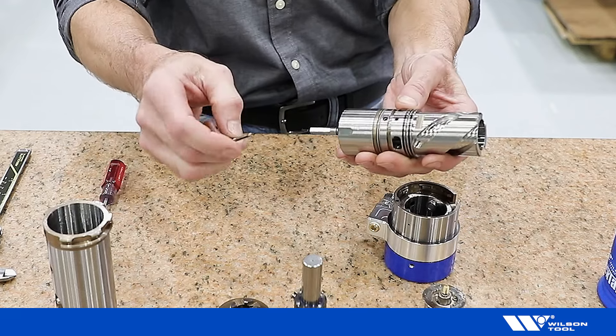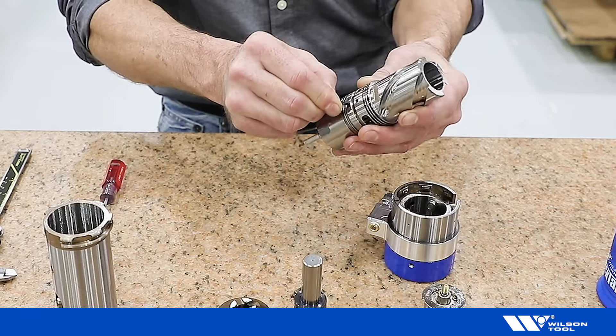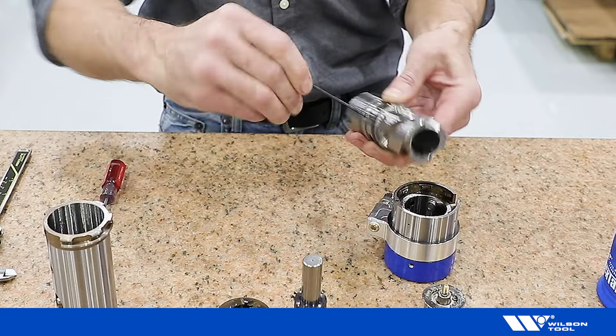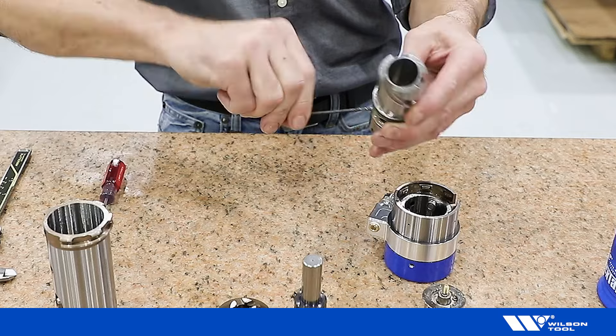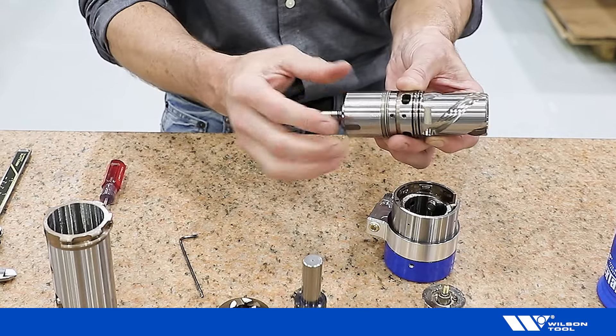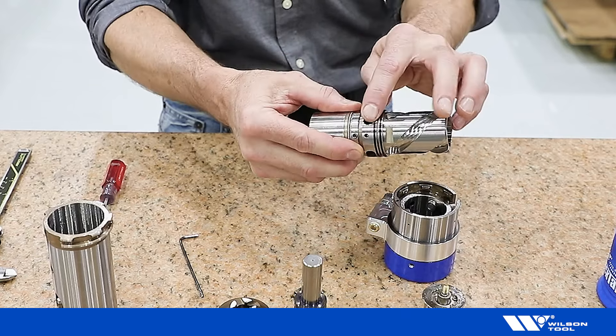With the 2.5 millimeter hex key once again, crack loose the retaining screw and back it out. Finally, separate the gearbox with the washer stack from the helix drive.